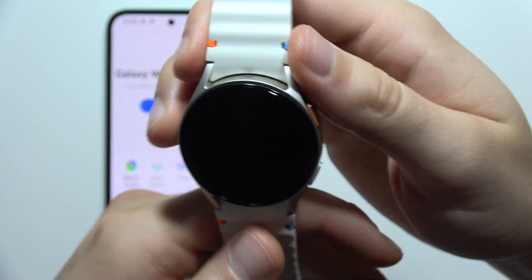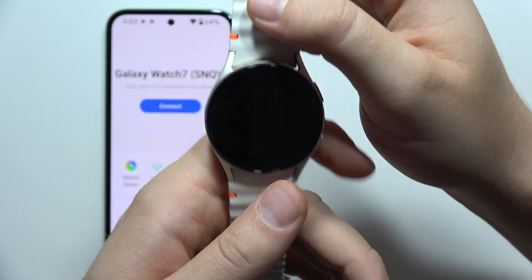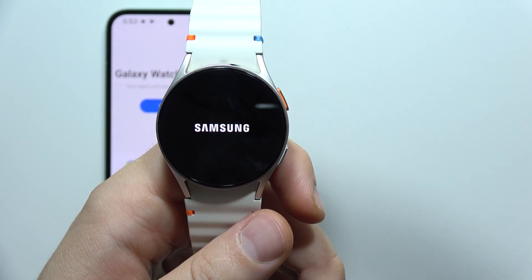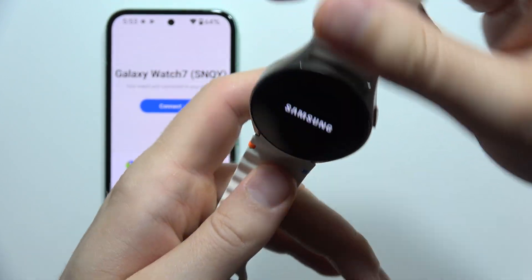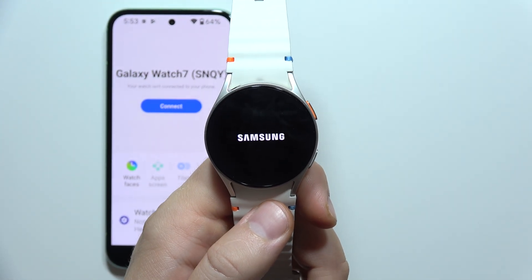Now our watch screen goes black, and then we have to wait until the watch turns on with the first setup screen, and it will be finished. So that's all for this video. Please subscribe.